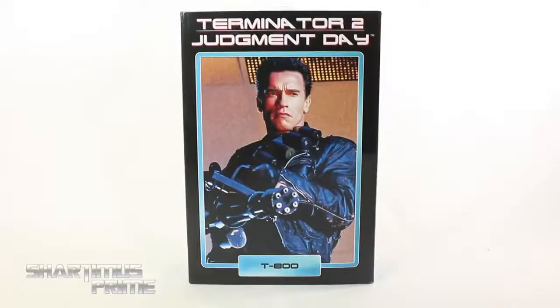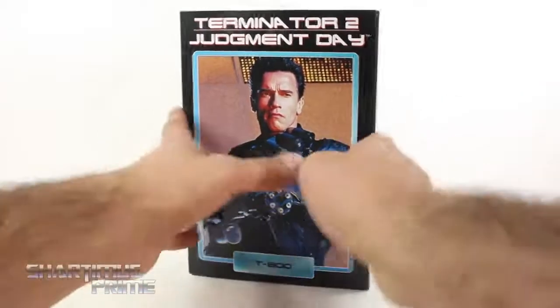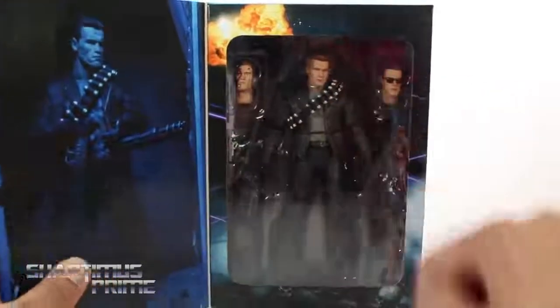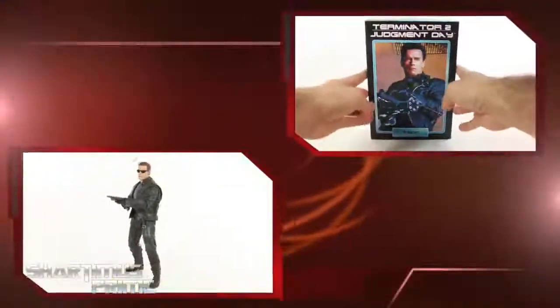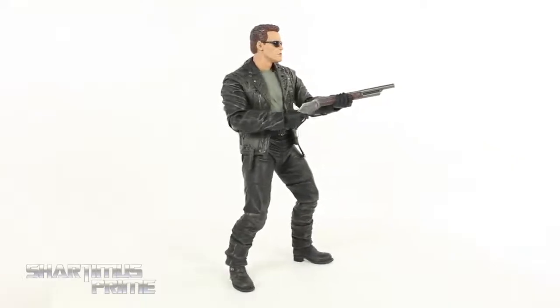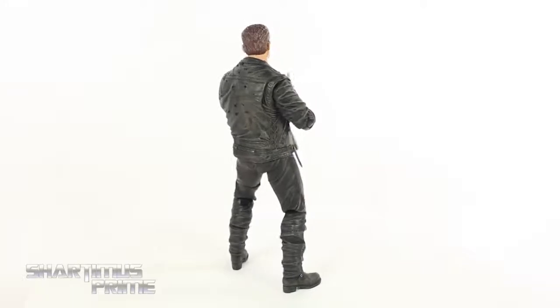I am very stoked for this figure, I really love Terminator 2. This is actually my first Terminator 2 action figure ever. You can open this up — it's held together with velcro and you can see Arnold right there. The accessories look really plentiful inside there, and then you can see the read-up on the back. Let's crack this thing open. Here is the Terminator out of the packaging, and this is a home run of a figure — NECA absolutely killed it with this piece.